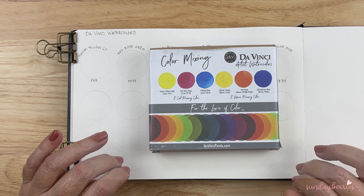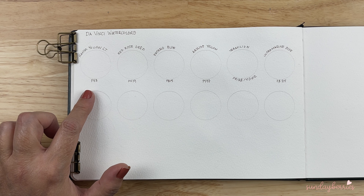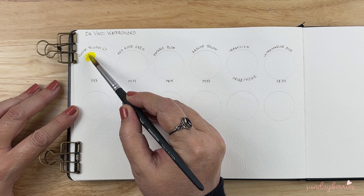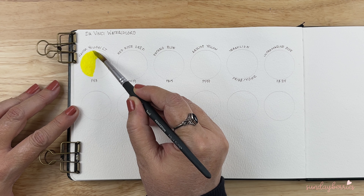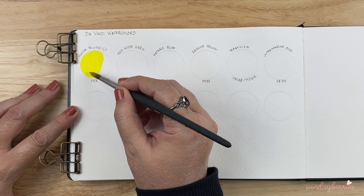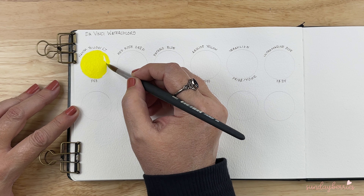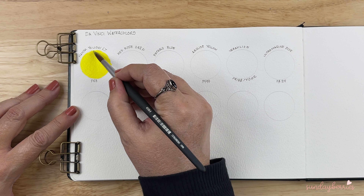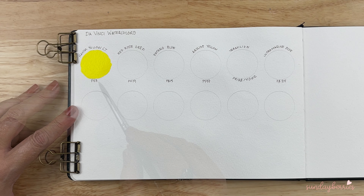Let's see what we have here. The first color we are going to be looking at is Hansa Yellow Light. The pigment is PY3. As usual, I will be swatching in masstone and diluted version. This is quite bright, very smooth. They do come in a 15ml bottle, so there was no issue there with re-wetting or anything like that.